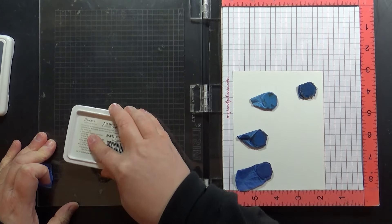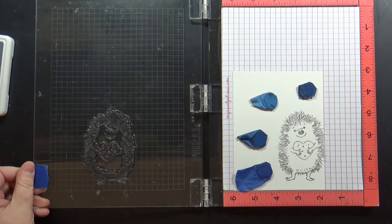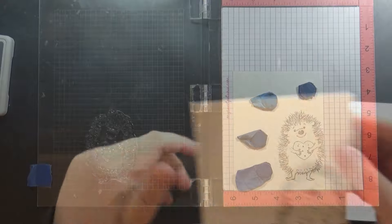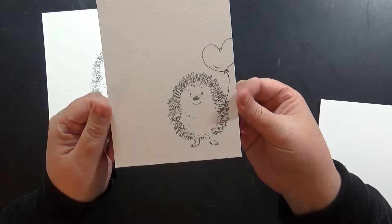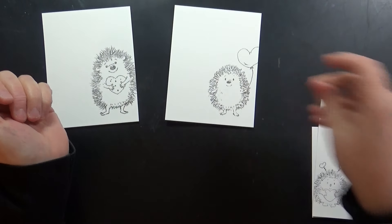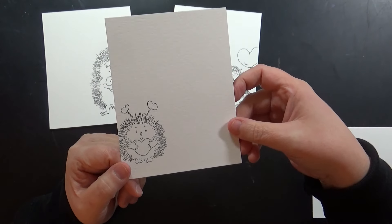Now I'm going to pre-stamp all of my images. These are new hedgehog stamps from Penny Black and I'm in love with them. I'm stamping them onto Canson 140-pound watercolor paper cold press using archival Watering Can ink. It's a really nice dark gray — not quite black — and I really like the way it looks with these hedgehogs.